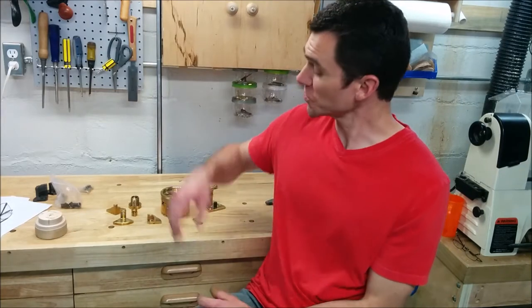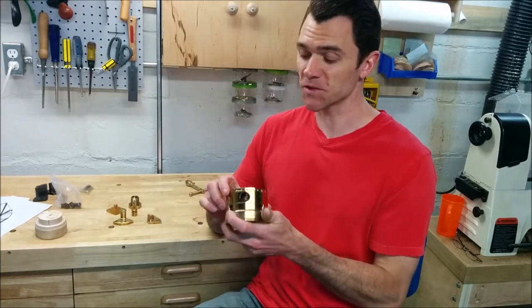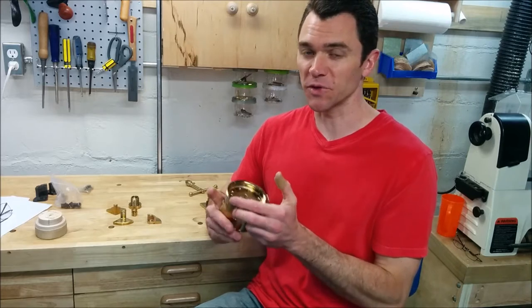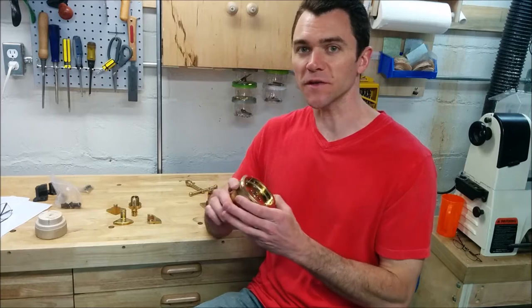Hey woodturners, welcome to my shop. I've had my Barracuda II woodturning chuck for a little over two years now, and having put it through its paces, I thought I'd take the time to show you guys what I think. I'm going to be going over some pros and cons as well as some tips to help you get the most out of this thing.